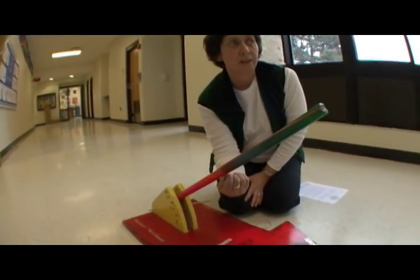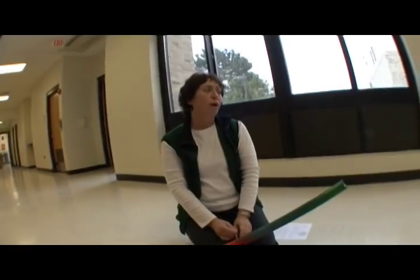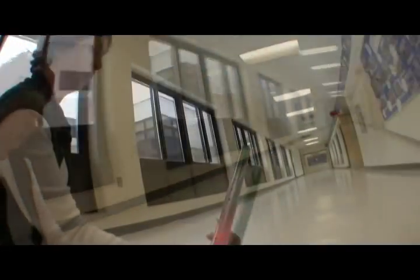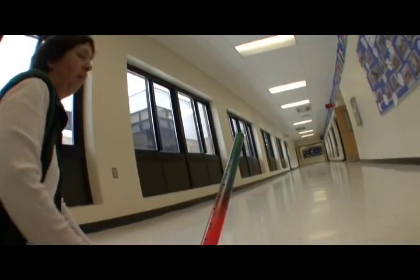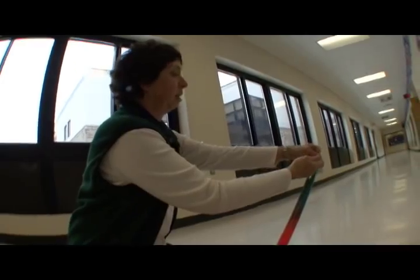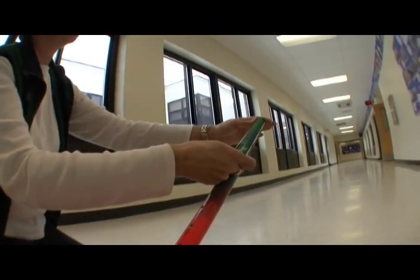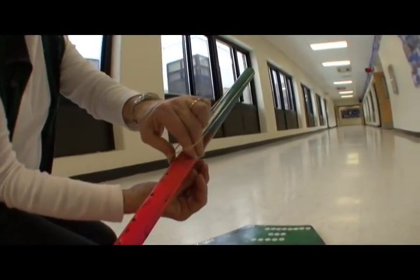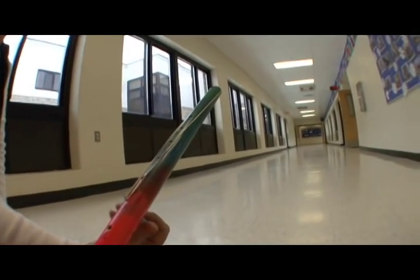Here is the first rubber band. That rubber band went about 7 meters. Now, using that same setting, we're going to use a shorter rubber band. Loading it up, securing it, and hopefully with two students you can have somebody hold it there. This rubber band is going to be stretched much tighter so it's going to go a longer distance.